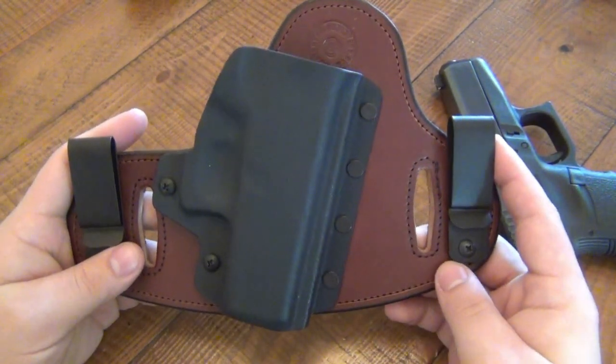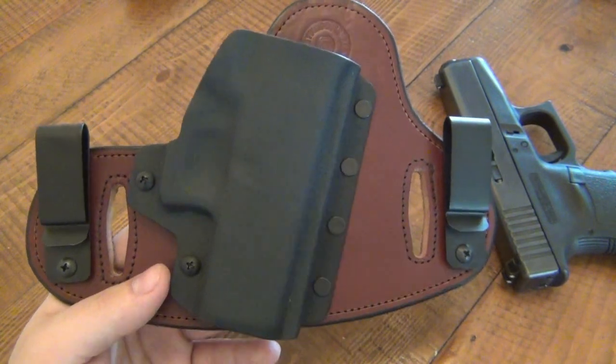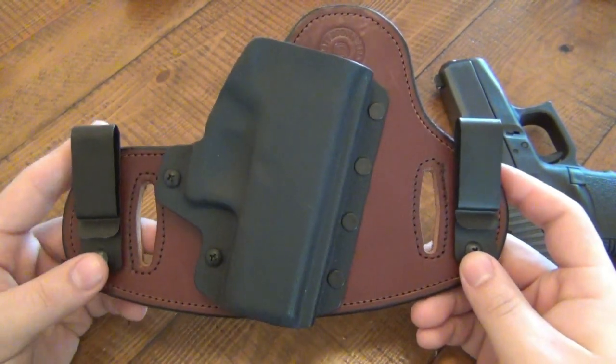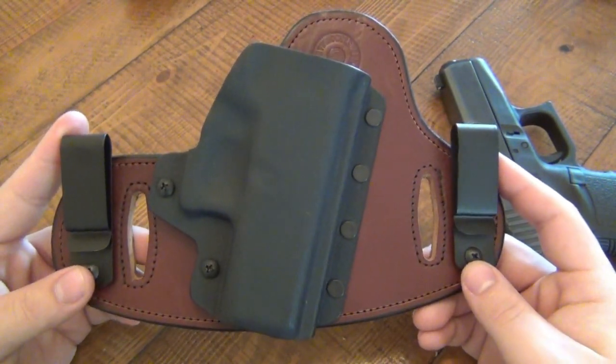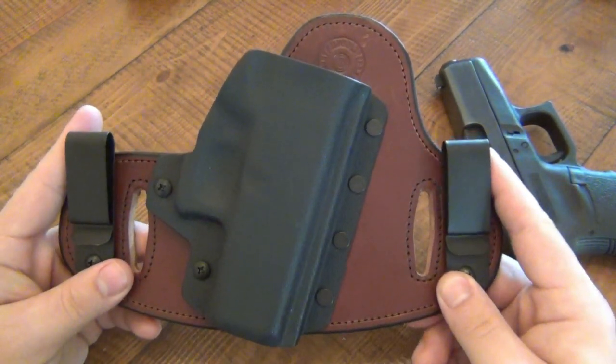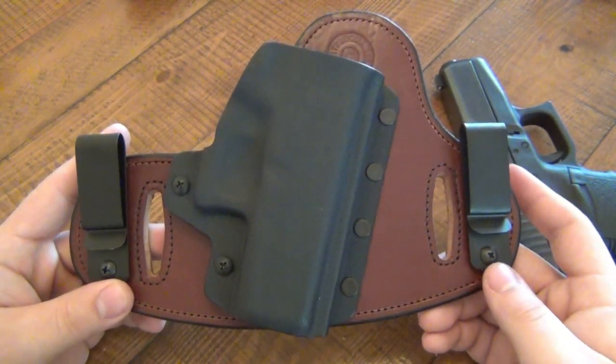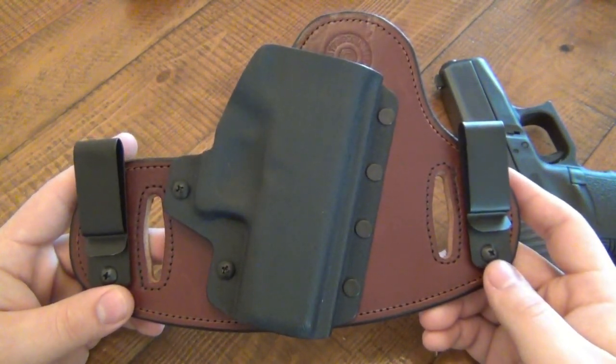There are little touches that I like about this — some options. When you're getting into holsters, options are good. You want to kind of customize it to yourself. Towards the end of the video I'm going to show you some other holsters and briefly talk about what I like and don't like about them. But I like that you do have options here — you can adjust different things.